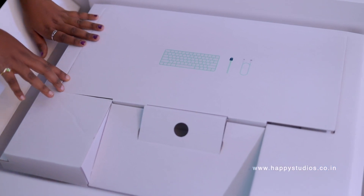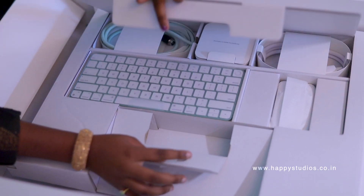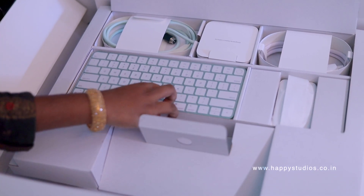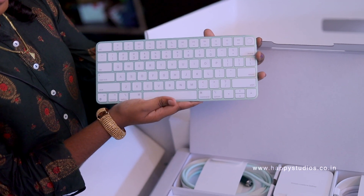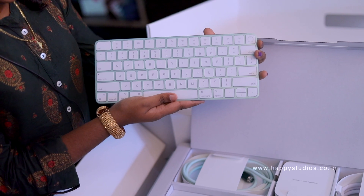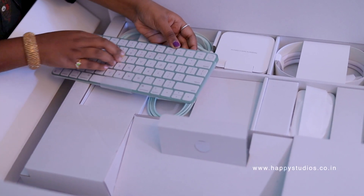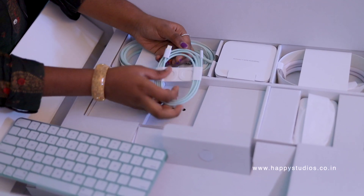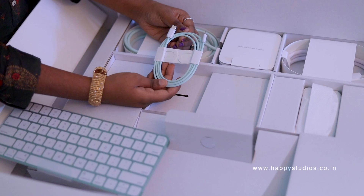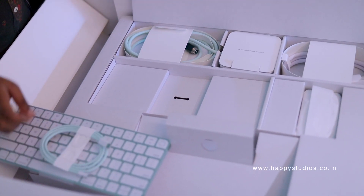Now come to the mouse keyboard. Wow! Super! It is my favourite colour. It is green — same colour. Super! And this is the charger for the mouse. The keyboard can charge via the cable.